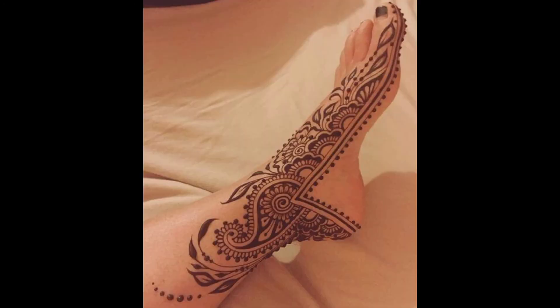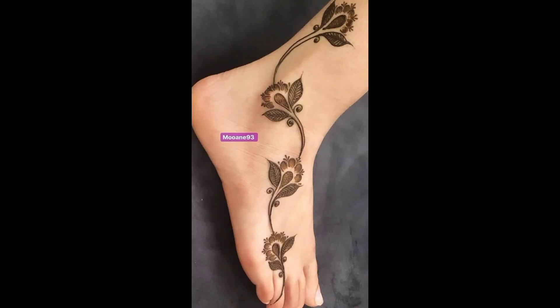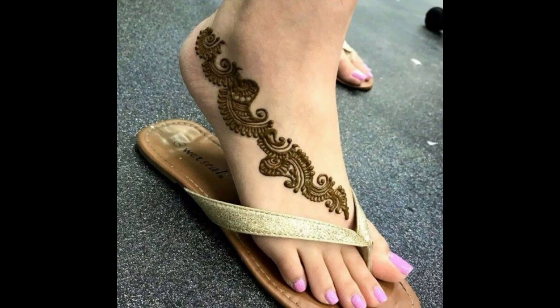For this stitching ideas, we are on our channel. We have very beautiful and unique hairstyle, stitching art, suits, and ideas. I am on our channel.